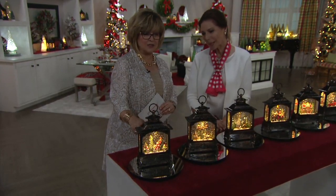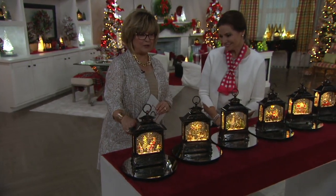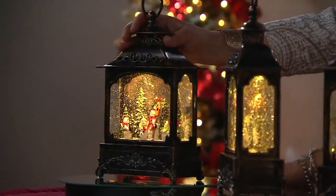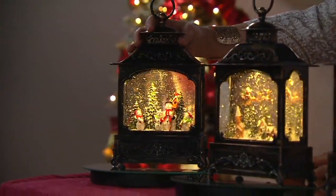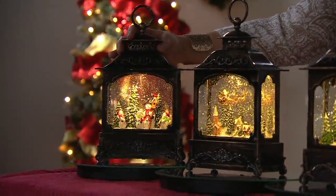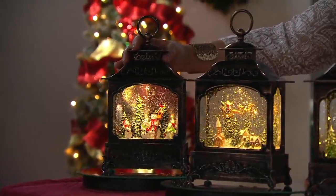Let's take a close-up look at each one. This is the snow family — the snowman family right here. This has been very, very popular, and I'm going to wait for you to get up close on each one so we can take a good look.